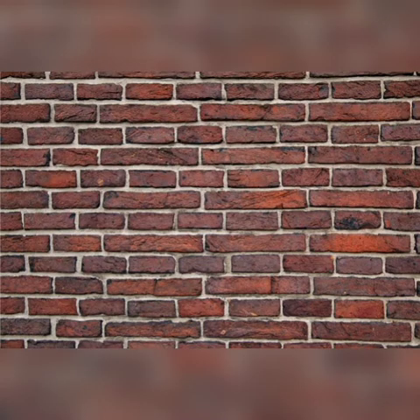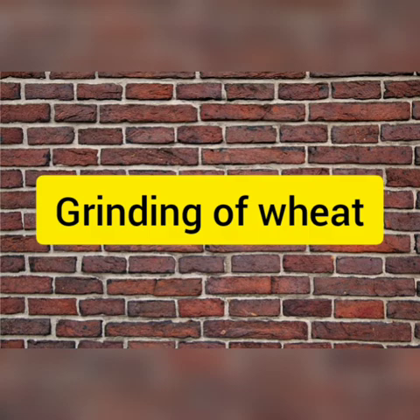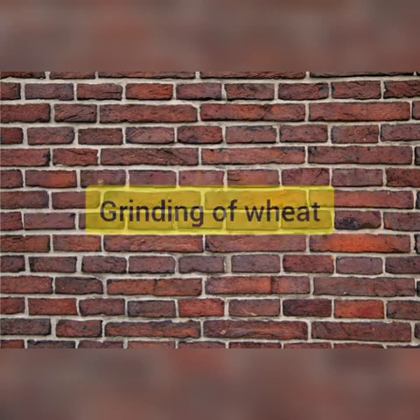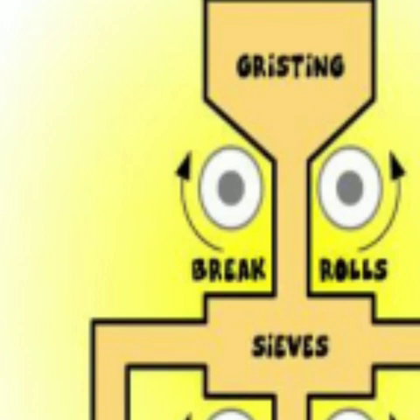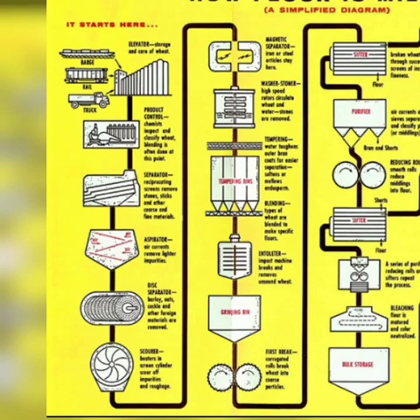The next step is the grinding of wheat. The wheat kernels are now ready to be milled into flour. The modern milling process is a gradual reduction of wheat kernels through a process of grinding and sifting. Wheat kernels are measured and fed from bins to the roller mills — corrugated cylinders made from steel. The rolls are paired and rotate inward against each other, moving at different speeds.